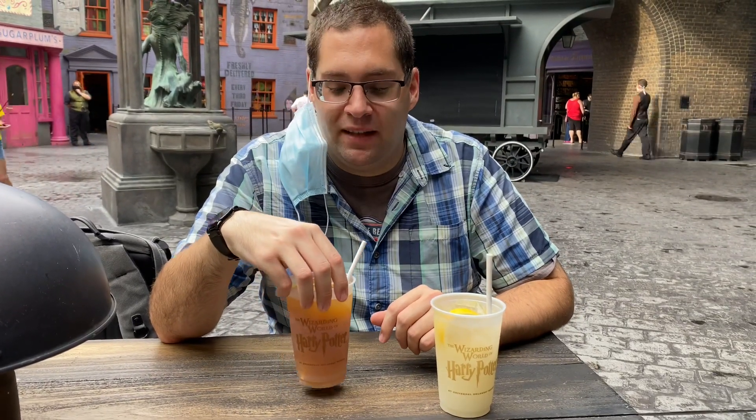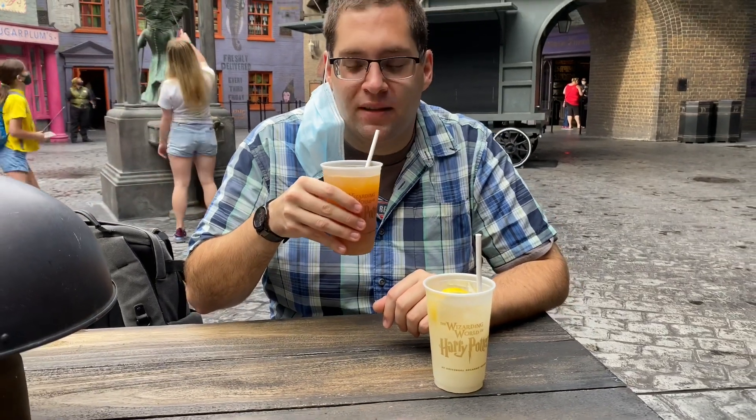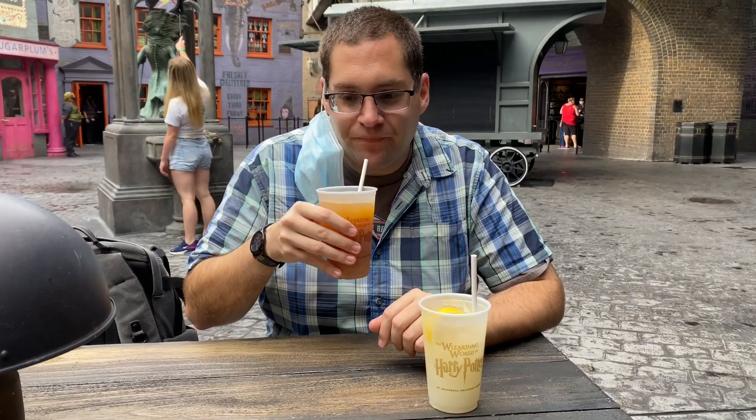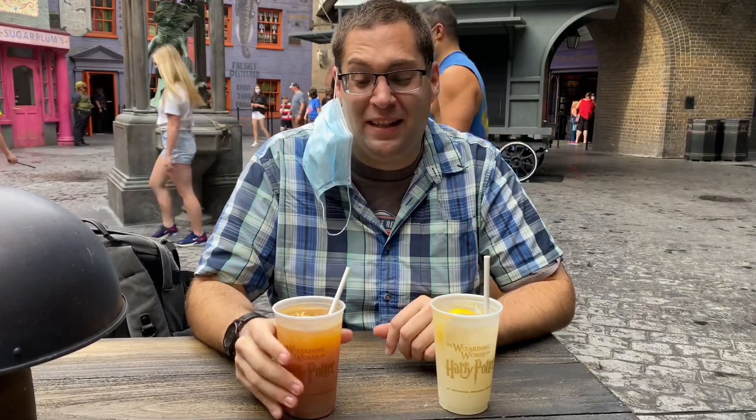And now, Peach Tree Fizzing Tea. I don't like peach either — good choice. It's carbonated tea. Carbonated peach tea.